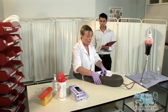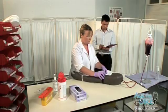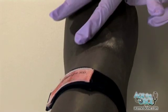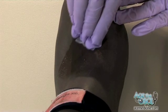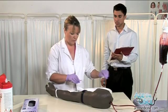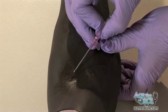Return to the patient. Sir, this may feel a little tight. Apply the tourniquet above the antecubital fossa. Find a suitable vein. Clean the skin using the alcohol swab. Warn the patient of a sharp scratch. Sharp scratch, sir.